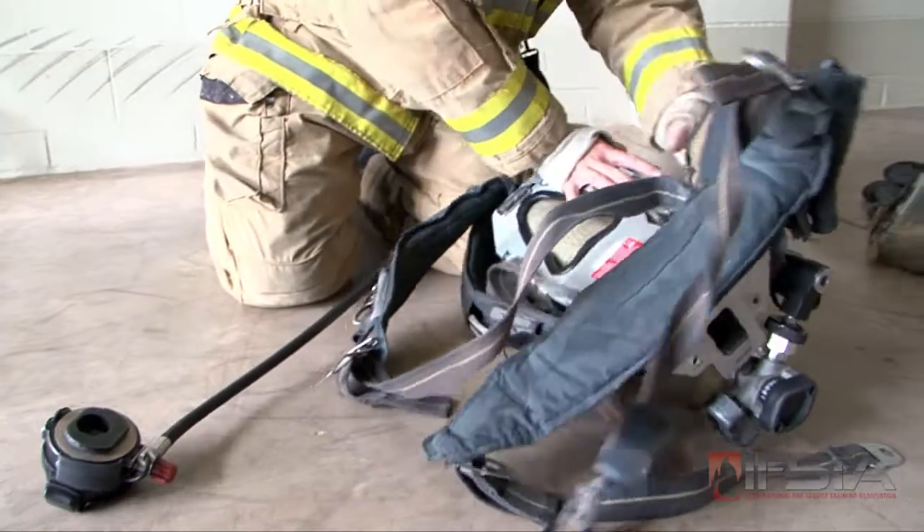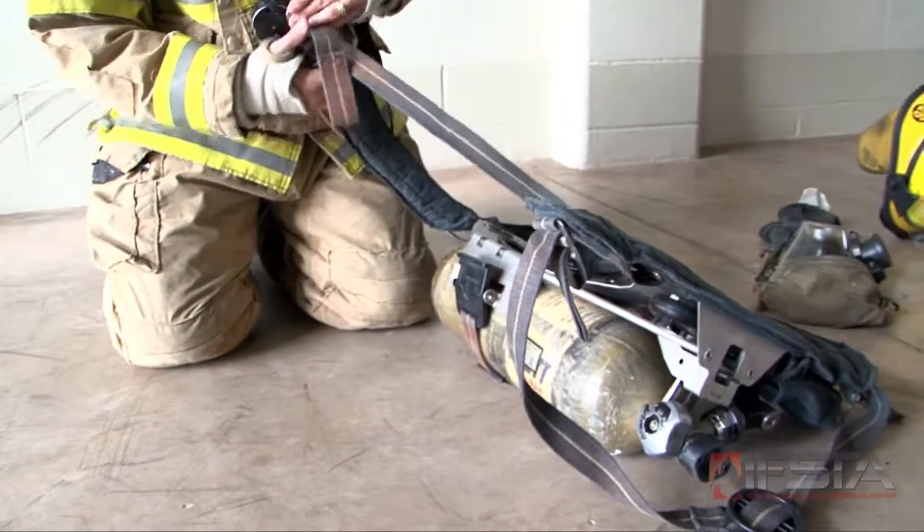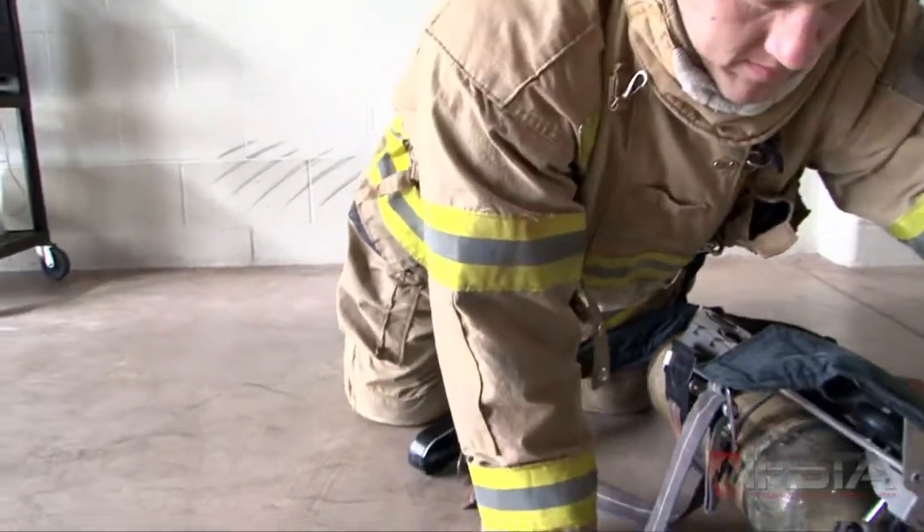Position the SCBA with the valve end of the cylinder away from your body, the cylinder down, and the back frame up. All harness straps should be fully extended and untangled.